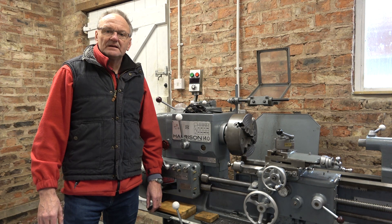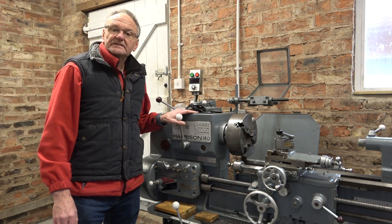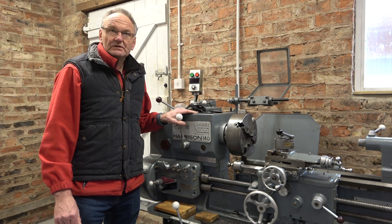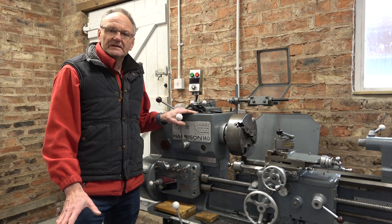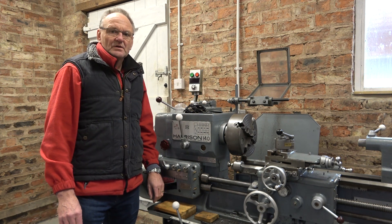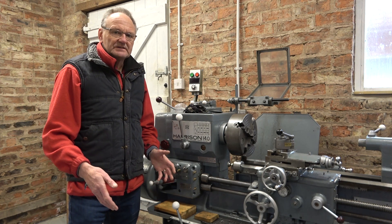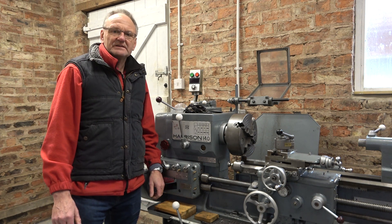Welcome to Hacksby Shed. I've been asked a number of times how to set up screw cutting on this Harrison 140 lathe. I'll do my best to explain. I'm not going to go into the very basics of screw cutting — I'm going to focus this on how to set up this particular lathe. All the information is in the manual but there were many evolutions of this lathe and a number of different gearboxes, and it is quite difficult to understand.